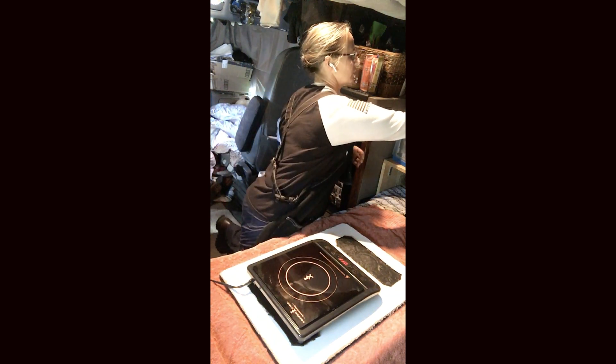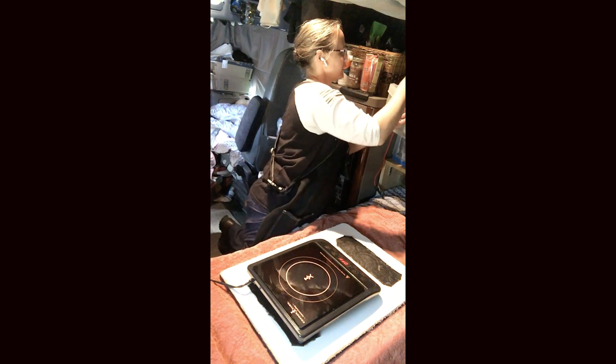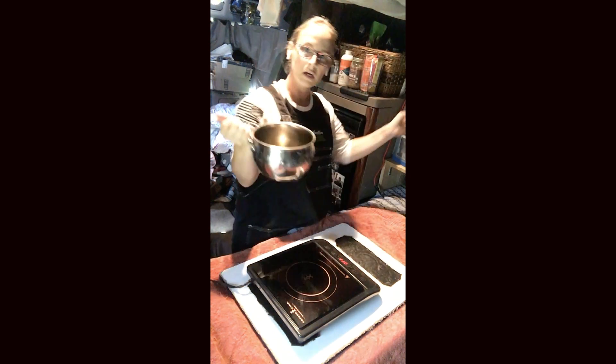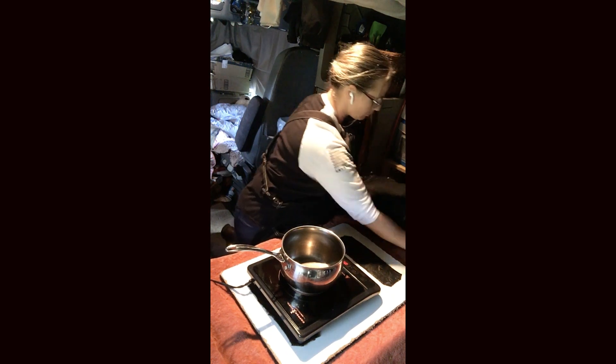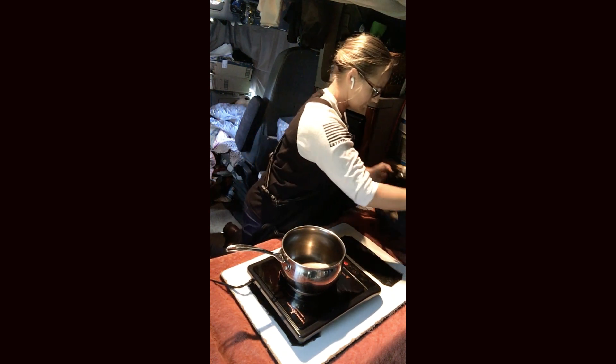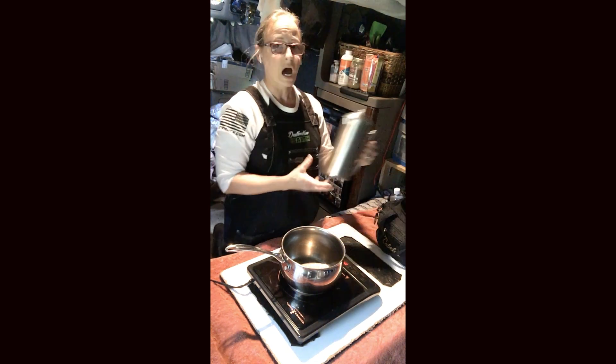I use a precision induction cooktop, and we have a Xantrex pure sine wave inverter that we run this on. Next we are going to take out our pot for boiling the water.